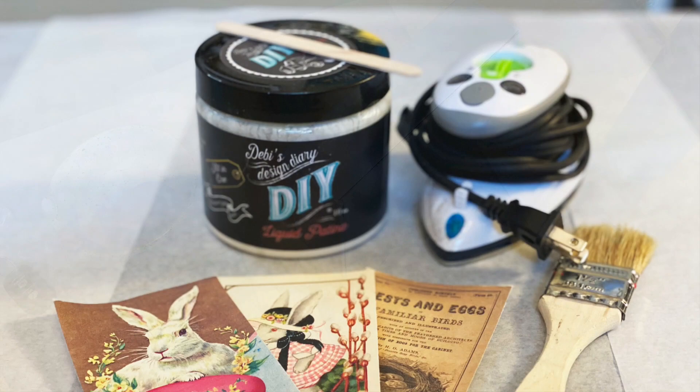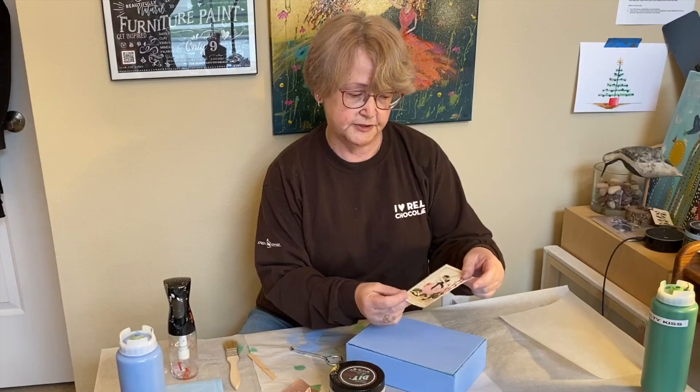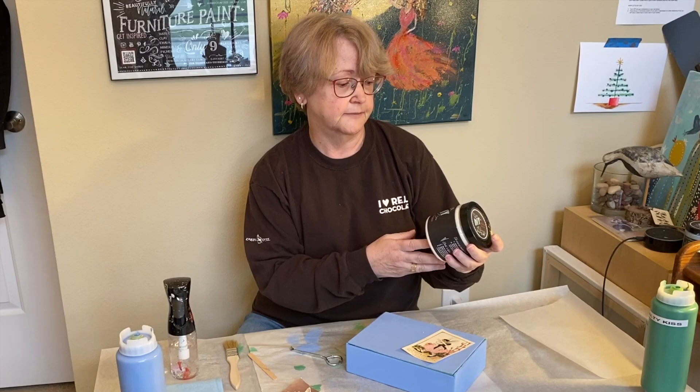The next step was to decoupage a cute vintage bunny graphic I printed off GraphicsFairy.com — this little girl on the outside. I think we're going to set her at an angle about like that. We're going to do our decoupage with DIY crystal clear chandelier liquid patina.